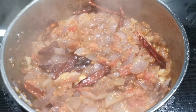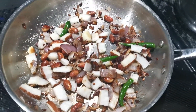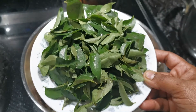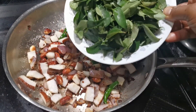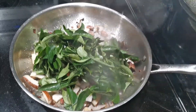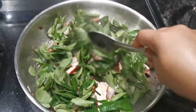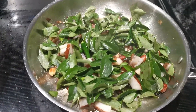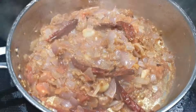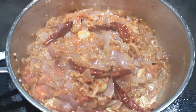It's almost done. I put the green onion in the middle of the onion. It's done in the middle of the onion.